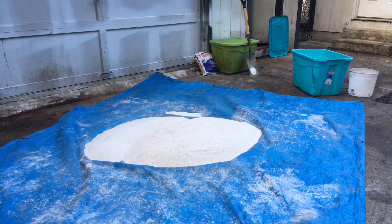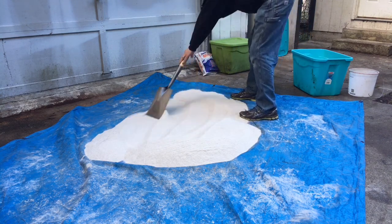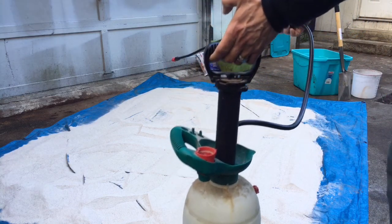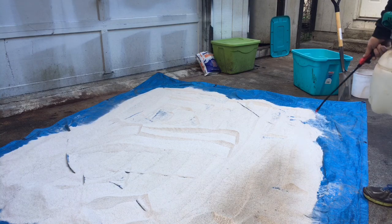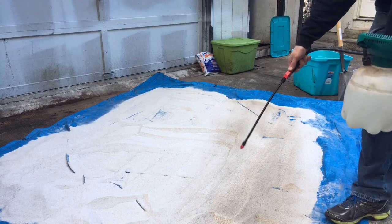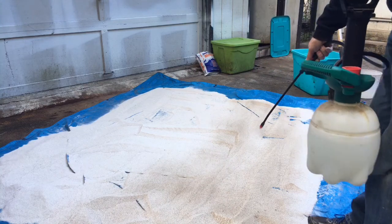Now it's almost time for adding the water. I just need to spread this out. For adding the water, I'm going to use a standard little garden sprayer — a one gallon from the hardware store. We're just going to lay down a real fine mist, then go through and mix it and mull it. The mulling I'm going to do just by stepping on it, and I'll show you that in a minute.